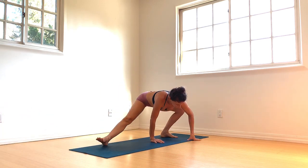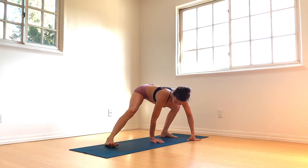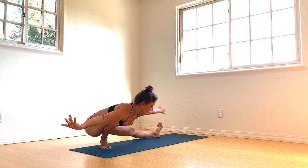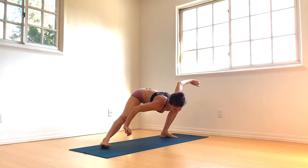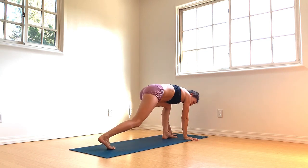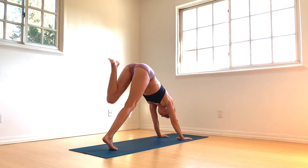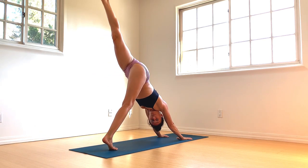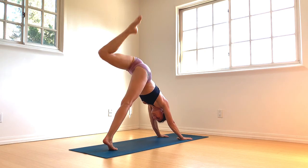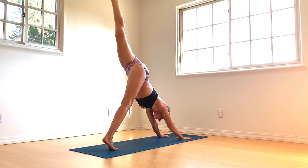Start to connect to the pelvic floor muscles, and then if you feel the invitation, float the arms up. Find that mula bandha engagement. Walk the hips over to your left foot, frame left foot with your hips so we're facing the back of the room. Sweep your left leg up and back into downward facing dog pose. Open it out, bend the knee and take some hip circles, ankle circles. Extend the left leg.